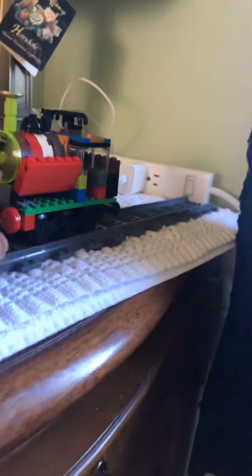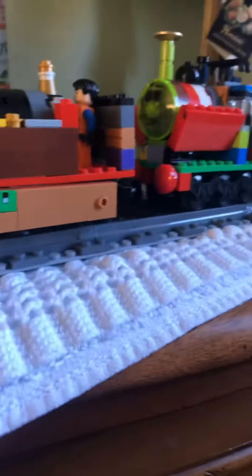Oh, and his name is Reginald, by the way. He's a little engine, he's very fussy. He doesn't really like Eric.